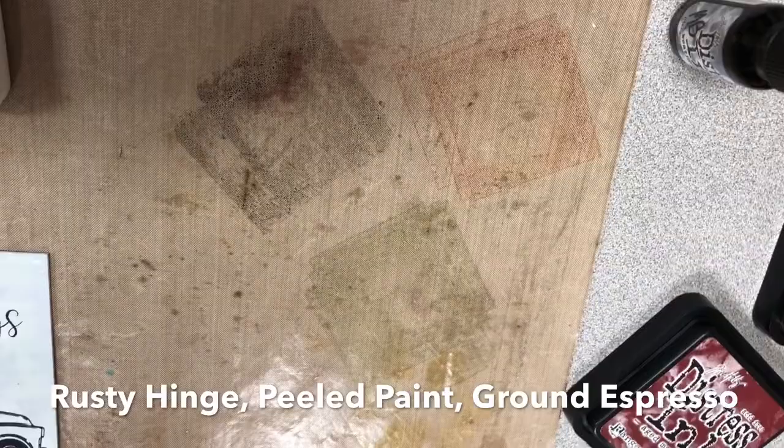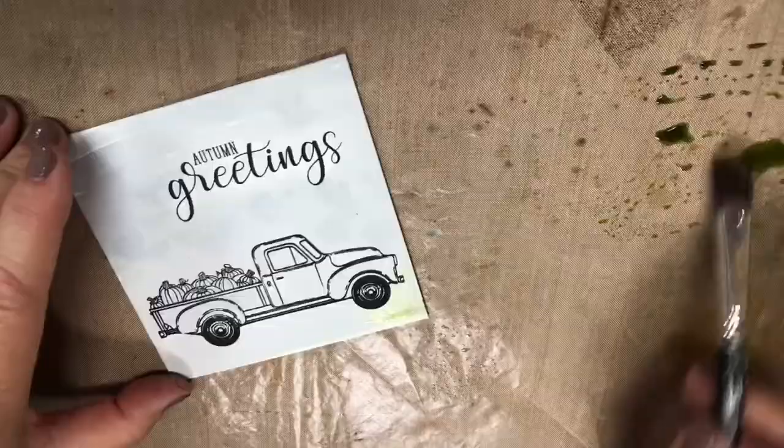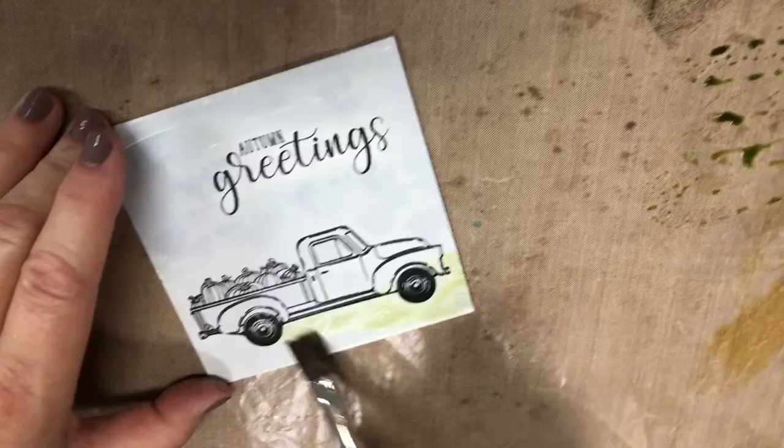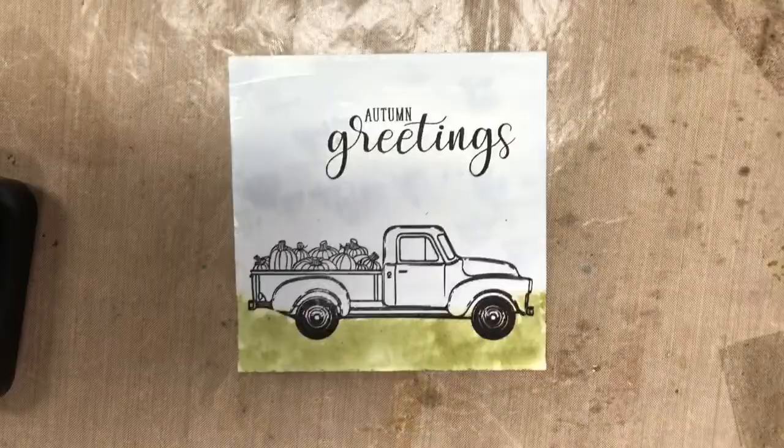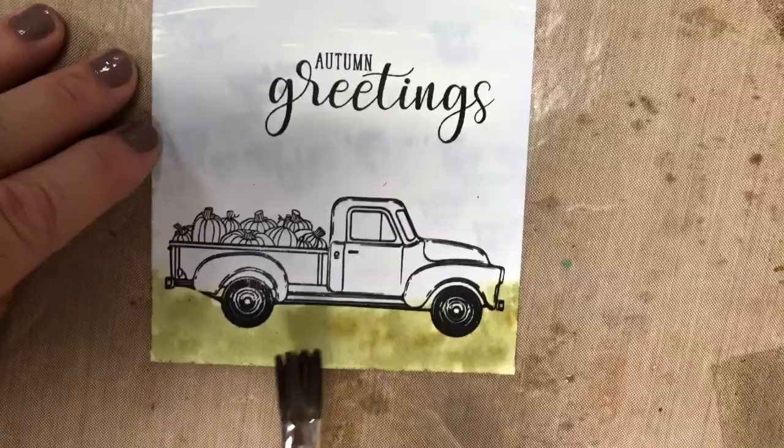I'll start out with the green — just put it on there. Don't worry too much about getting it on the truck. Get a base layer down, then add a little texture. This is probably one of my favorite greens. See how that adds a little bit? I don't even clean out my paintbrush.